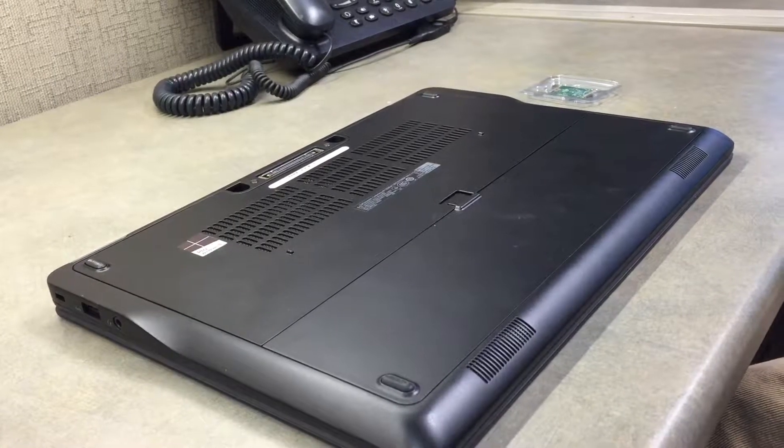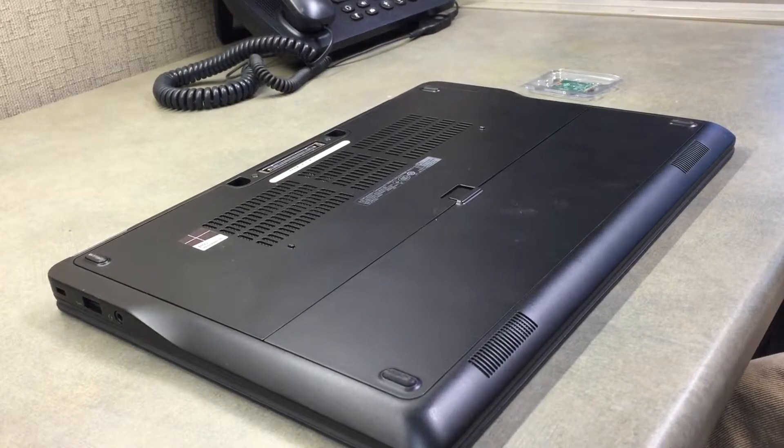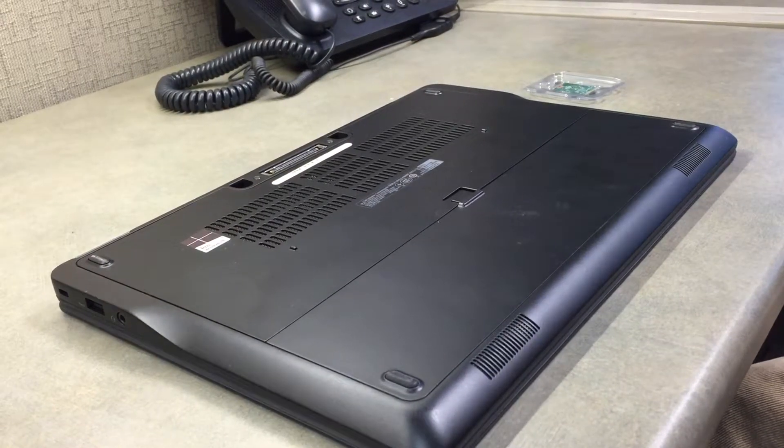Hey folks, this is Jake Wood from QBE Desktop Support. This week on Jake's Tech Tips and Tutorials, I'll be showing you how to replace the Wi-Fi card in your Dell E7450 laptop.